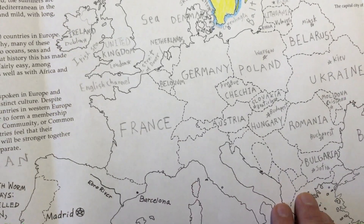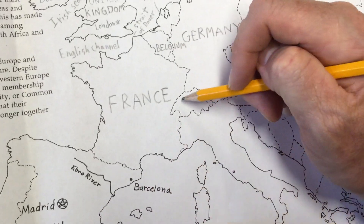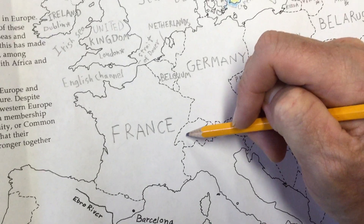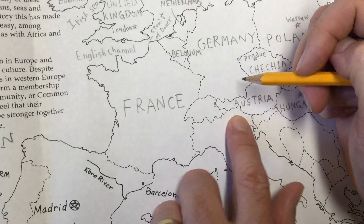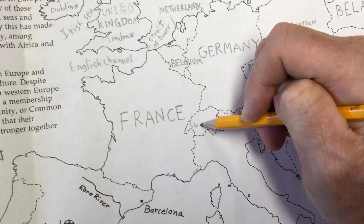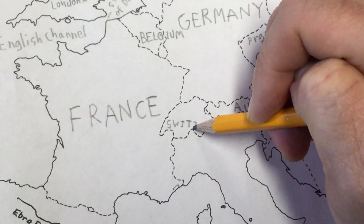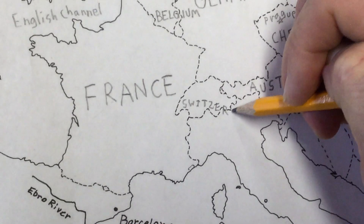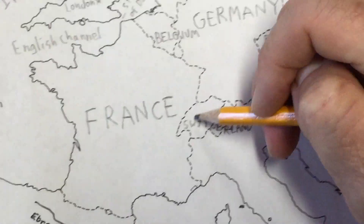I might angle it a little bit — it might go a little bit into northern Italy. S-W-I-T-Z-E-R-L-A-N-D. It kind of went over the border a little bit, but this is Switzerland right in here.